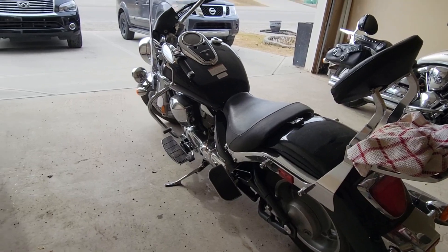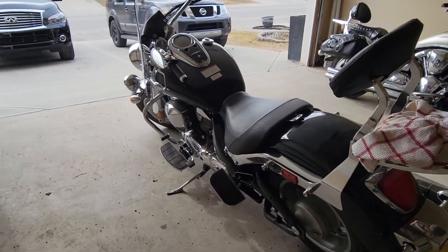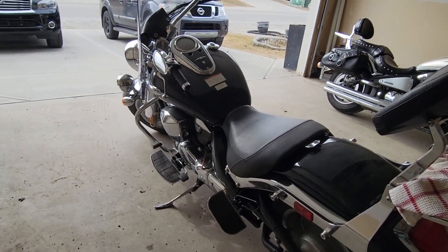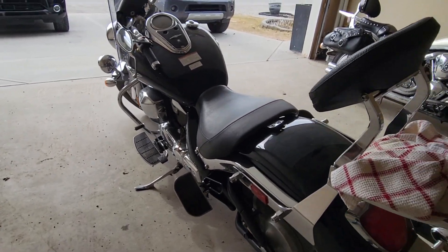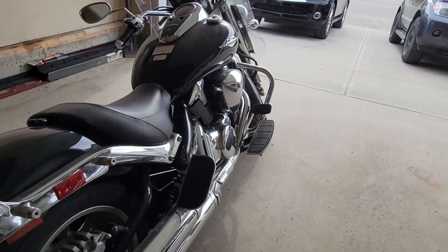The bike has been running for about 15 minutes now. It's still on its side stand. I will let it cool for three minutes before attempting to open the drain plugs and the filter.